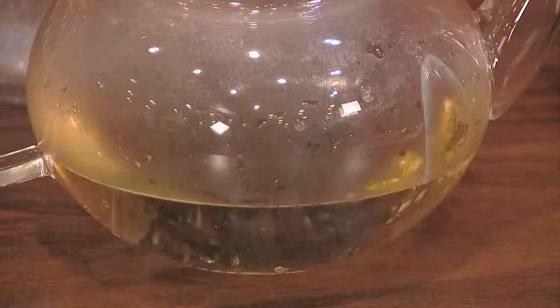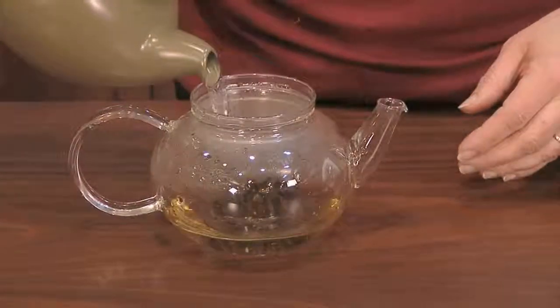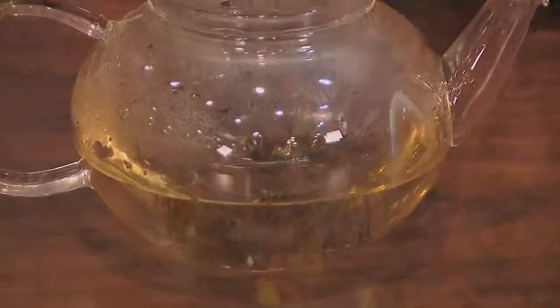After the first maybe 20 seconds of a steep in hot water, pitch that water, and then go back and add your 170 to 180 degree water — not boiling water like a black — and infuse this for three to four minutes.